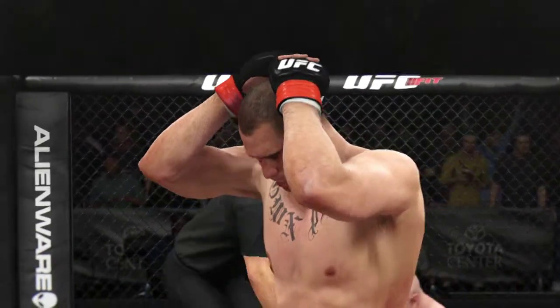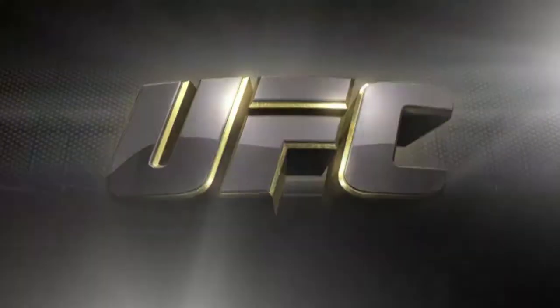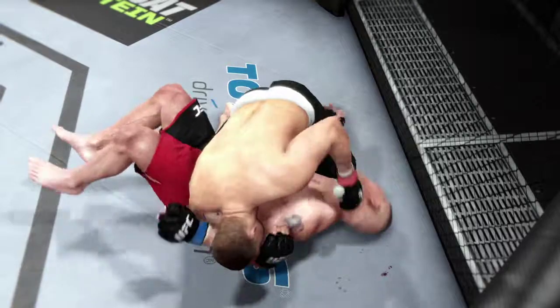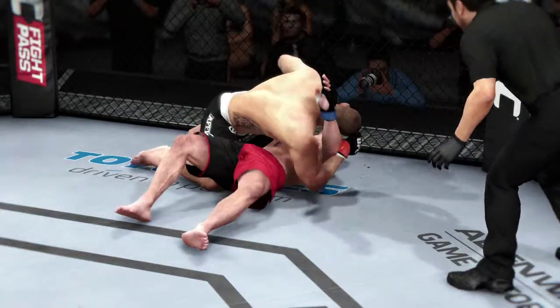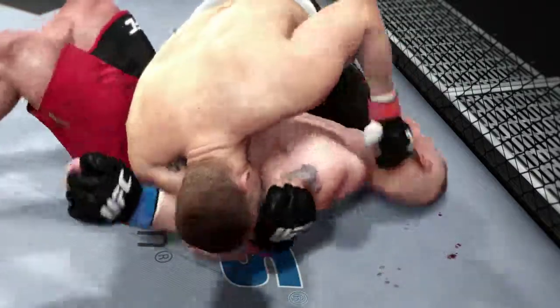Cain Velasquez — winner by TKO. TKO victory. He was not intelligently defending himself. Too many big shots got through, and that's the end of the fight. We can see it here from another look — these are clean shots that are getting in over and over again, and ground and pound for the TKO finish.